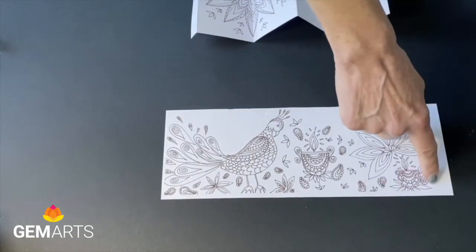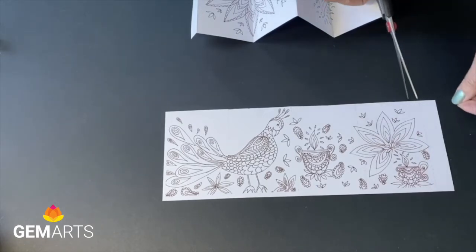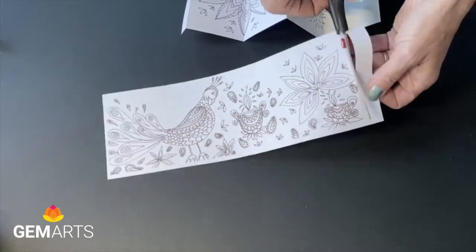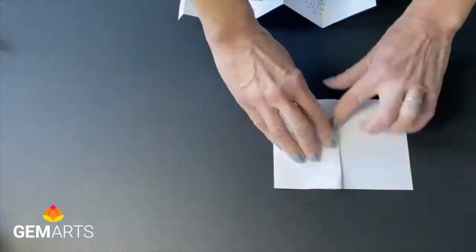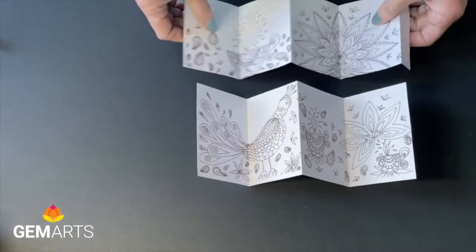For the second sheet we're going to cut the second tab off — we don't need that. It's marked with a dotted line, so just cut along the dotted line. Then fold in half, fold back over, and make the last fold to make the last page.